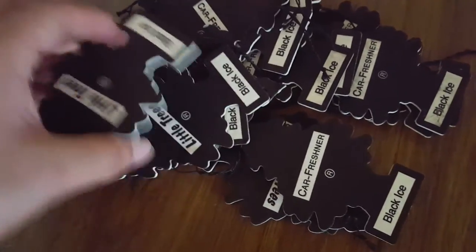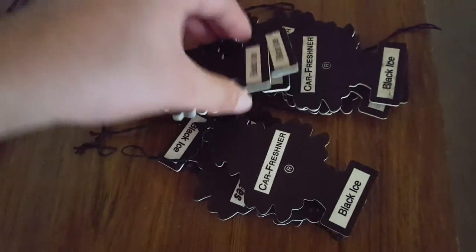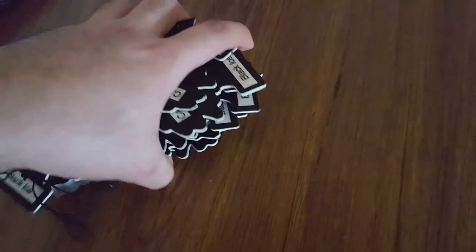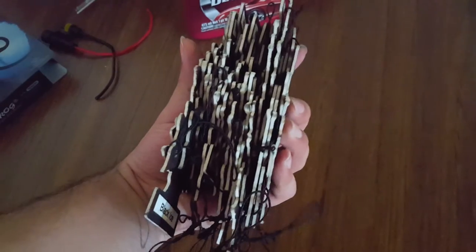I also have a packet of three, and a little detail brush so I can get in the speakers and the grills for the air conditioner. Counting them all up — two, four, six, eight, ten, twelve, fourteen, sixteen, eighteen, twenty, twenty-two, twenty-three — so almost one for each month. That's about twenty-three months' worth of Black Ice Christmas trees.